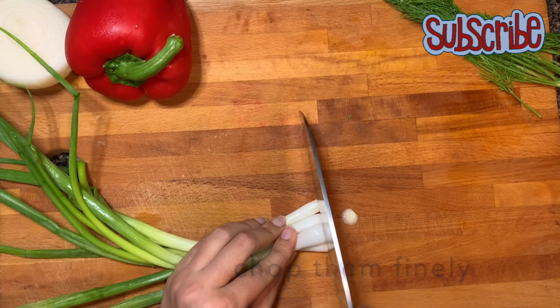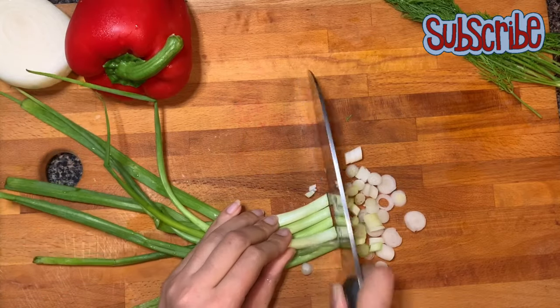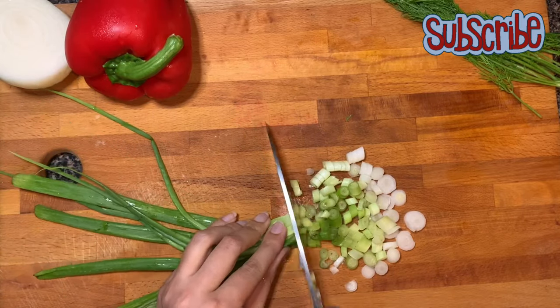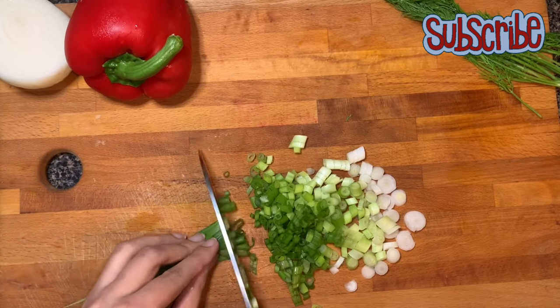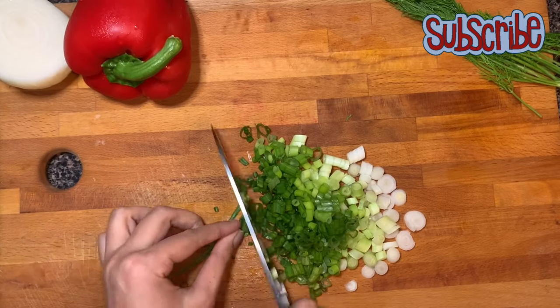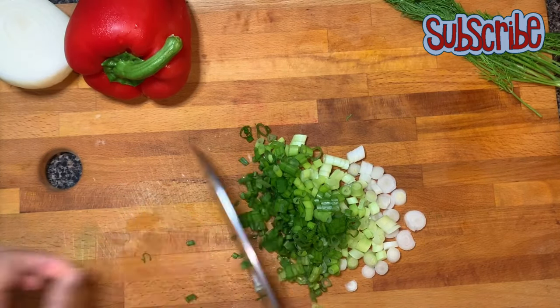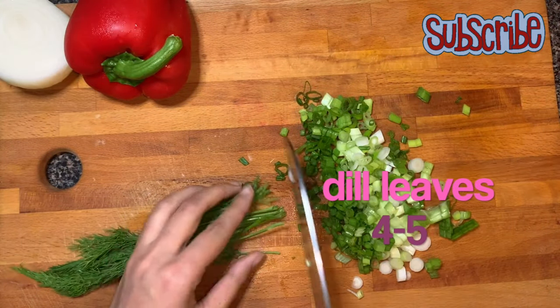For this we need to chop all our veggies finely. Firstly I've taken green onions and I'm gonna chop them as finely as possible. It is really important to chop your veggies as finely as possible because we are not gonna cook our veggies — we want the crunch of the veggies as it is, and secondly big chunks don't seem that great in sandwiches, trust me.